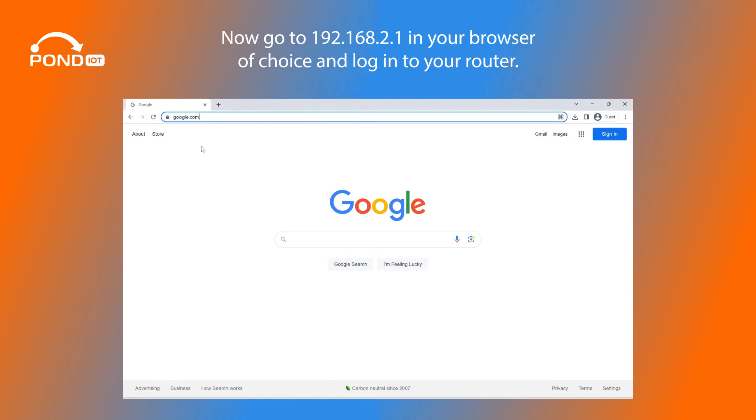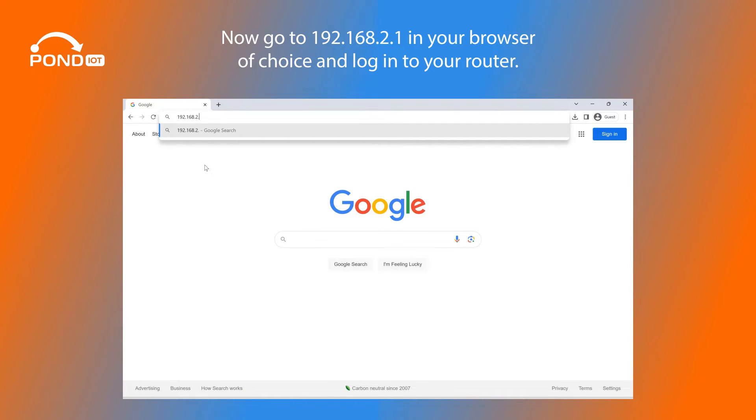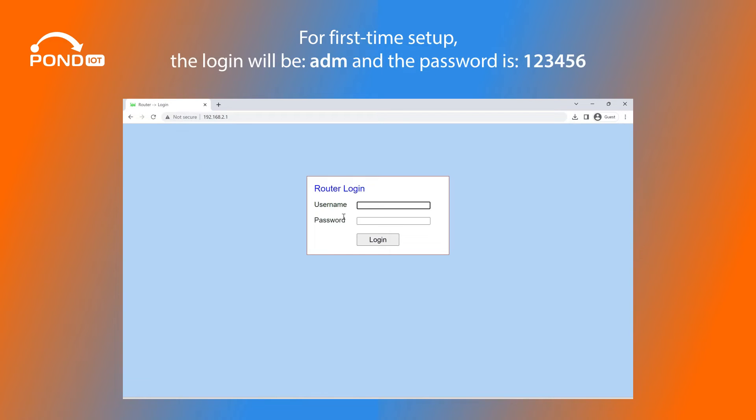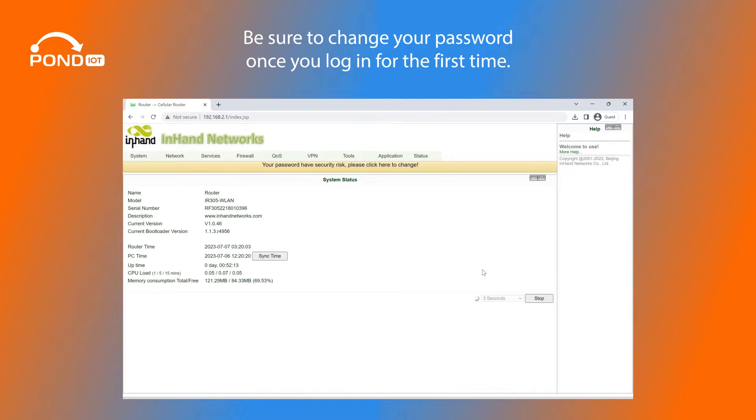Now go to 192.168.2.1 in your browser of choice and log into your router. For first-time setup, the login will be ADM and the password is 123456. Be sure to change your password once you log in for the first time.